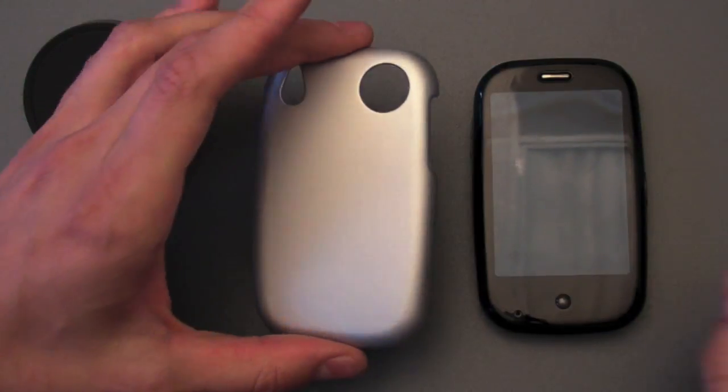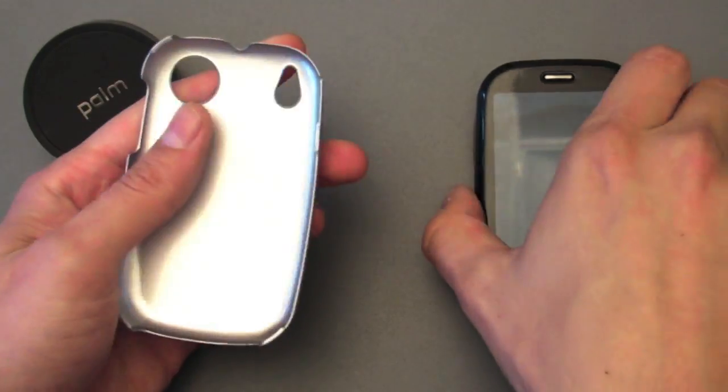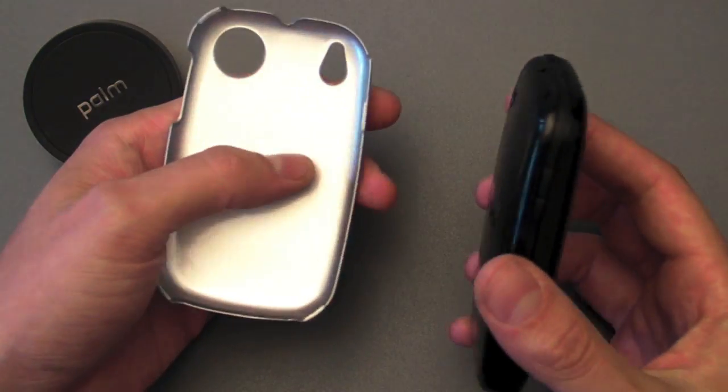Hello. I want to give you a quick walkthrough of the Smartphone Experts Click Case for the Palm Pre. It is a plastic case with a matted back to help protect the rear of your Palm Pre. It's a little tricky to put on the first time, so I just want to walk through how you do it.